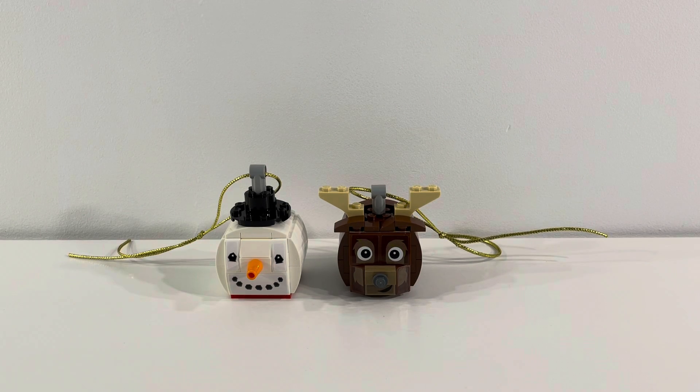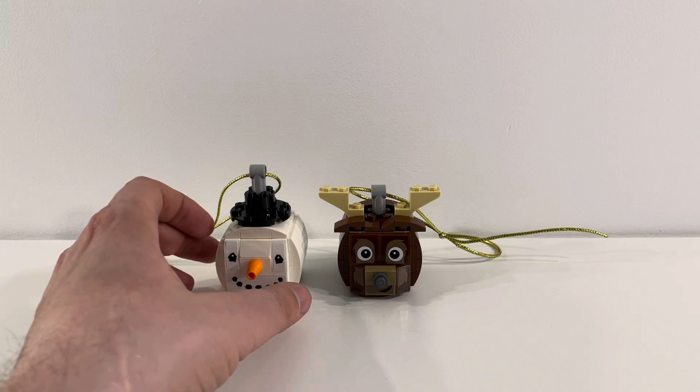Hi everybody, Adam here. Today we're looking at Lego set 854050, the Snowman Reindeer Duo. This set contains 126 pieces and overall I'm really happy with the direction this year from Lego to introduce these seasonal holiday ornaments. I really liked the Halloween ones that we reviewed a couple months ago, and when I saw they were putting out Christmas versions I was really excited about that.